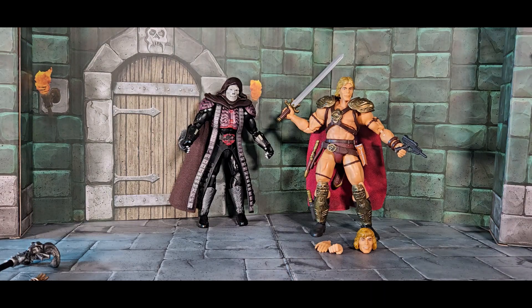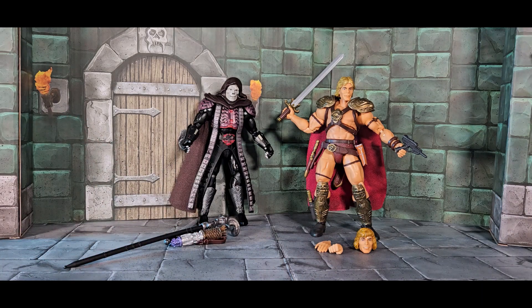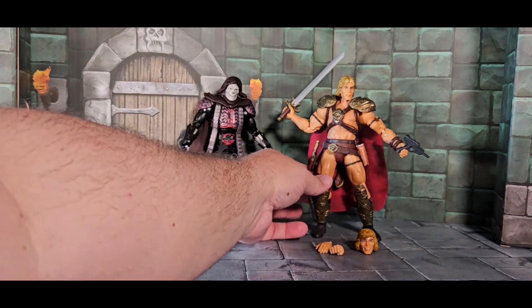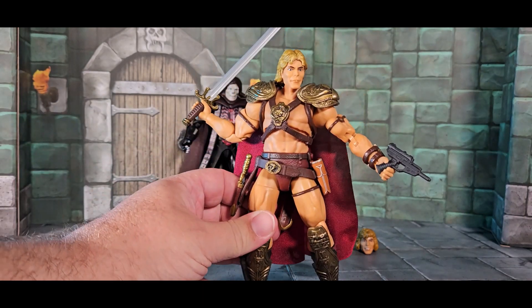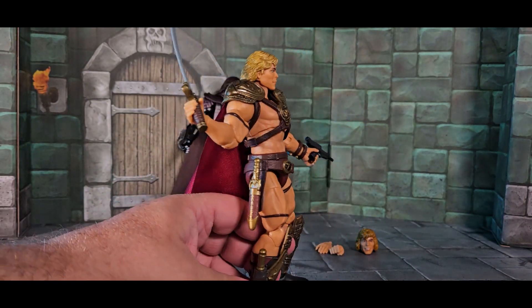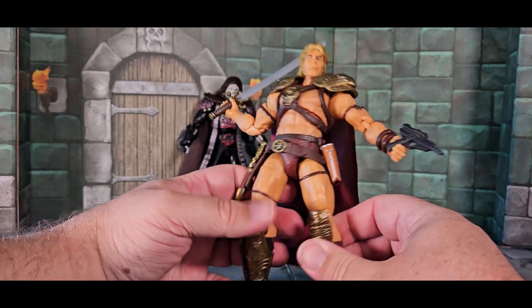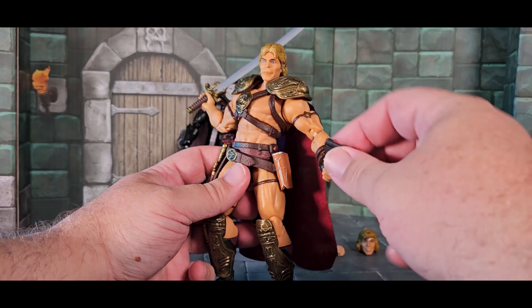That's Skeletor — one of the coolest figures in the Masterverse line. He's got a lot of detail and Mattel did a really great job on him. Now let's check out He-Man. First let's empty his weapons cache — he has a lot of holsters. There are knives in his boot and in a hip holster here, which is for the pistol.